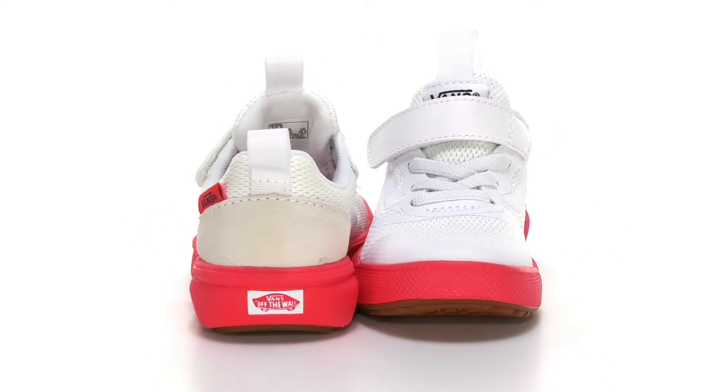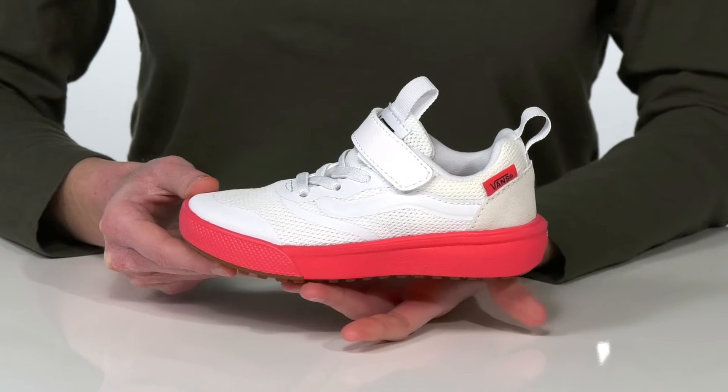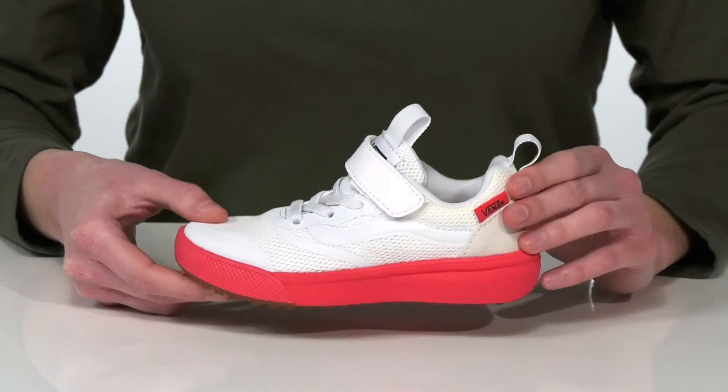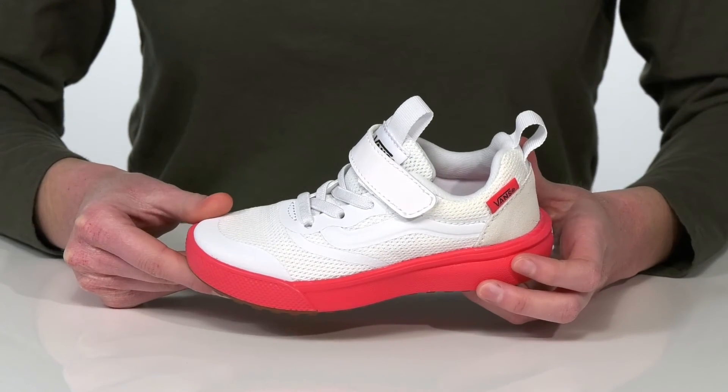Your kid can gear up for adventure with this style from Vans Kids. These are the Ultra Range Rapid Weld sneakers, and they're great for boarding or exploring with lugs underneath for plenty of traction. They have a breathable and lightweight mesh upper.